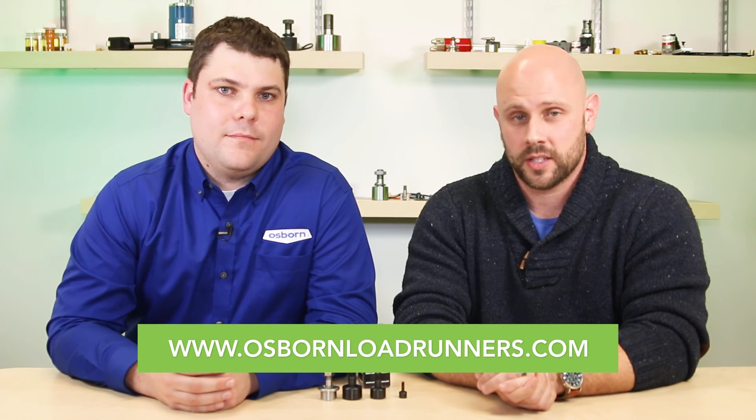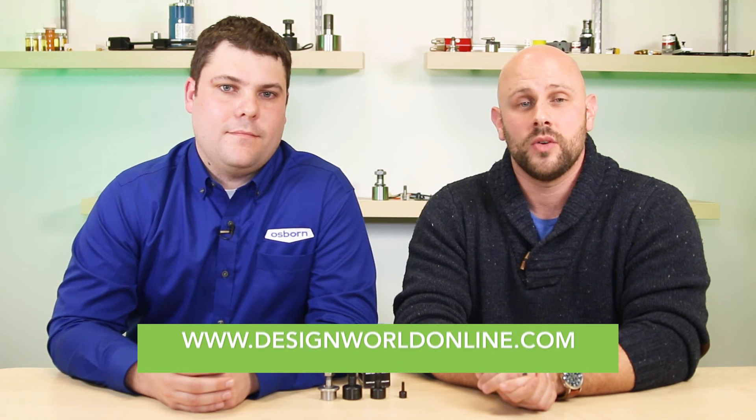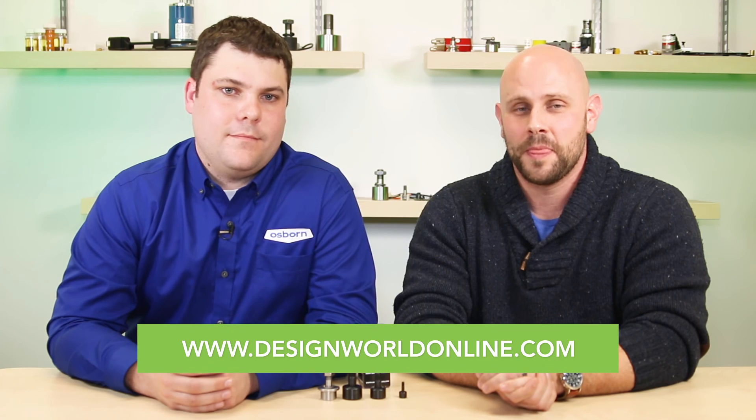Well, thanks for getting us up to speed, Scott. We appreciate it. For more information on these needle rollers you can visit osborneloadrunners.com, and for more videos like this go to designworldonline.com. Thanks for watching.